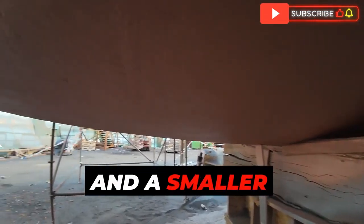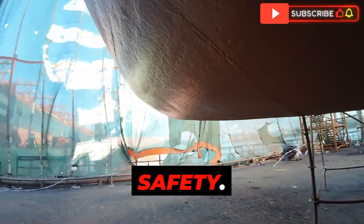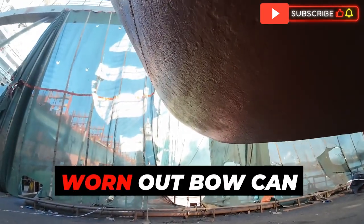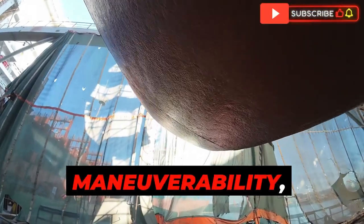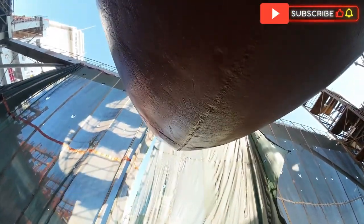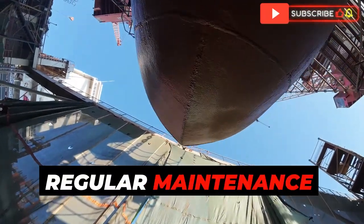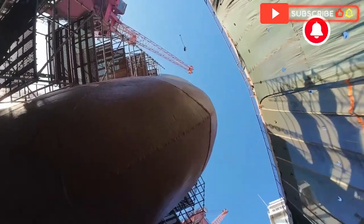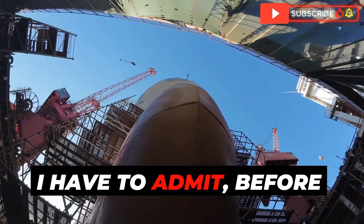There's also a safety factor. A damaged or worn-out bow can actually impact the ship's stability and maneuverability, making it more difficult to control, especially in rough seas. That's why regular maintenance and replacement of the bulbous bow is so important — it's an investment in the ship's performance, lifespan, and the safety of everyone on board.